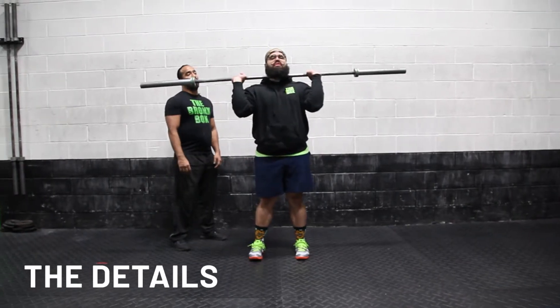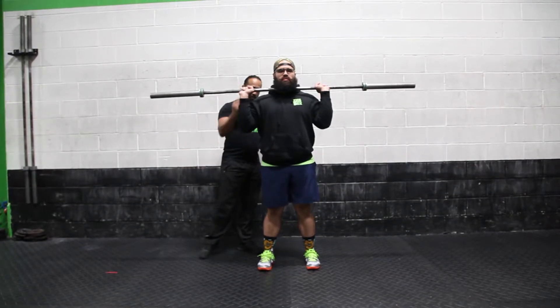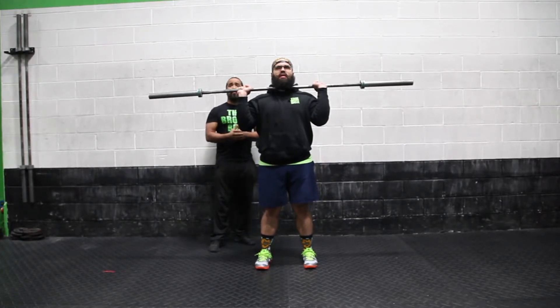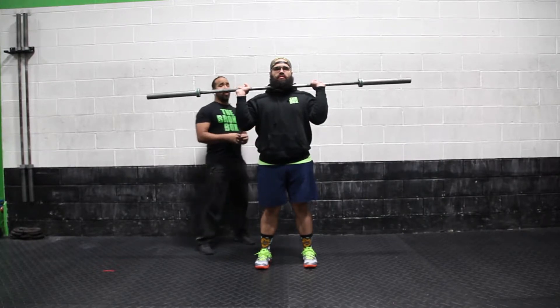Making sure you put the bar under the chin by the collarbones, elbow slightly down, firm grip, heels about 10 to 12 inches apart, head neutral, abs engaged. Anytime you perform any of these movements, the core should be engaged.